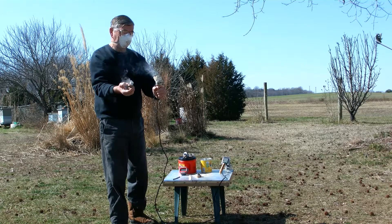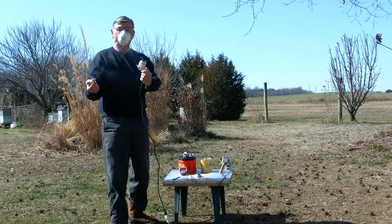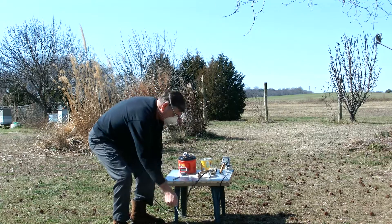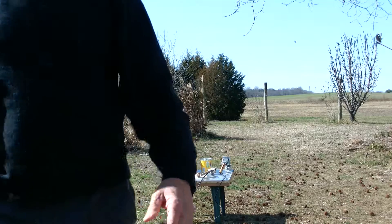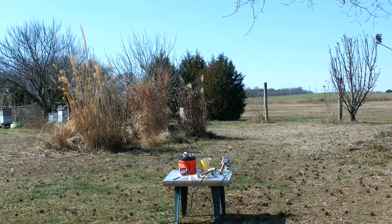That's how it works — easy enough, costs about 15 bucks to make. And I don't smell a thing with the mask on.